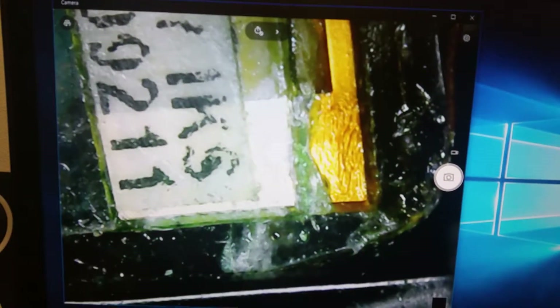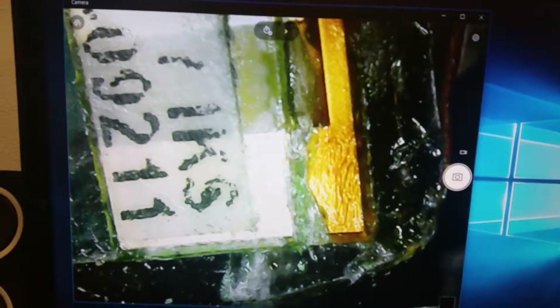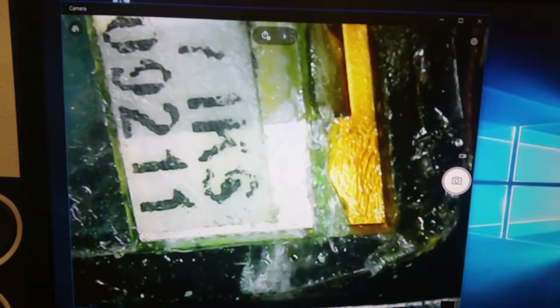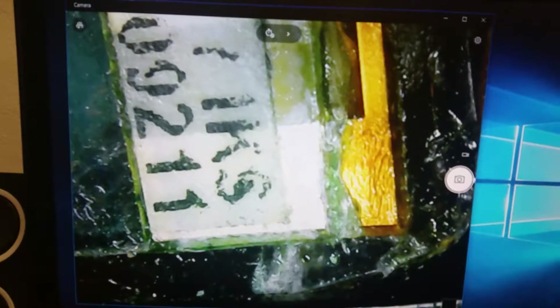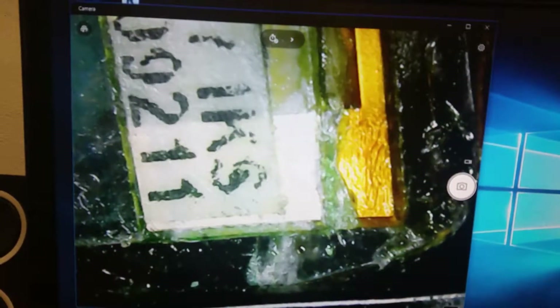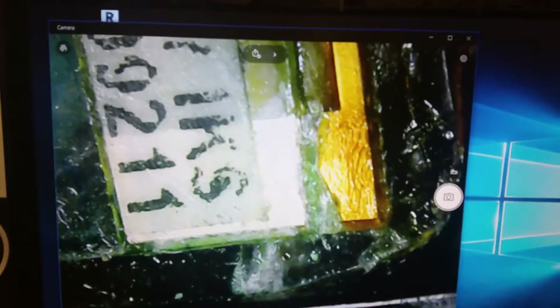I'm trying to use SMD solder paste, which I can solder at about 150 degrees. Maybe that will fix my problem, or maybe it will make it worse — but that's what I'm going to try.